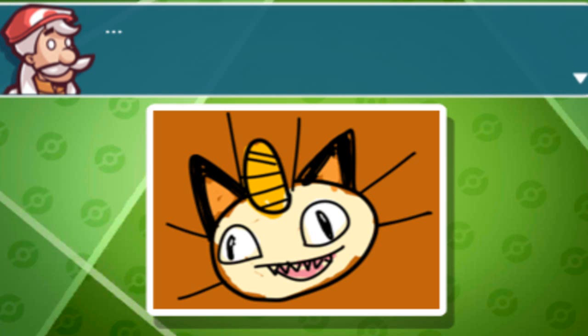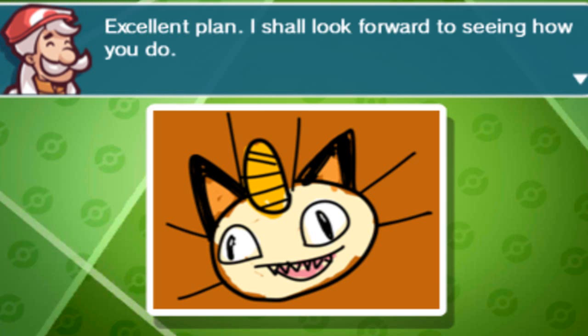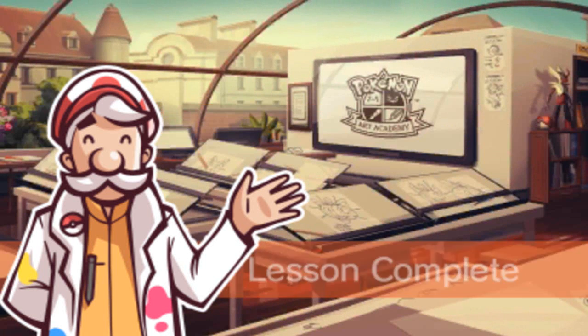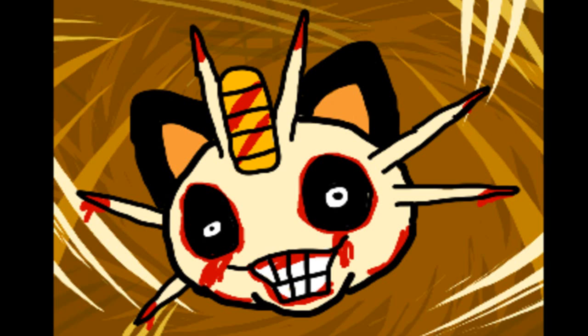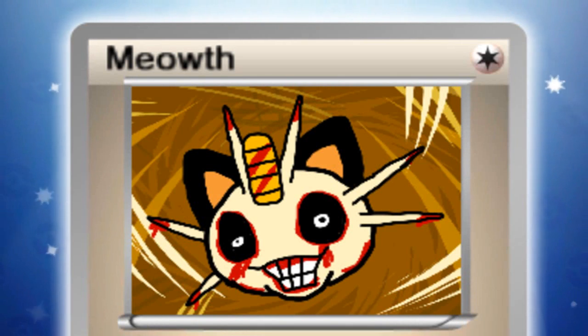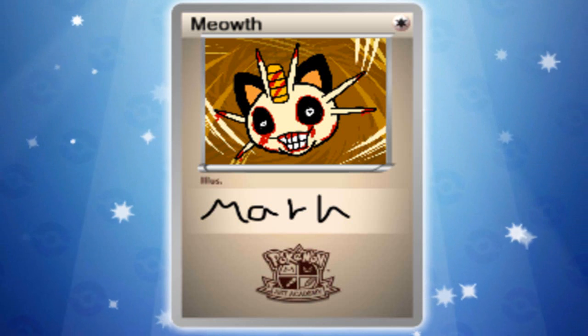Let's just see how mine is gonna look on a card — oh my god, look at that! I'm actually really happy with how it turned out. I'm definitely gonna save this one. Let's continue and save and finish.